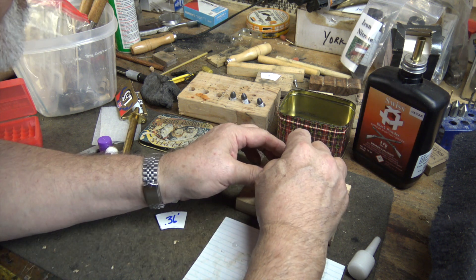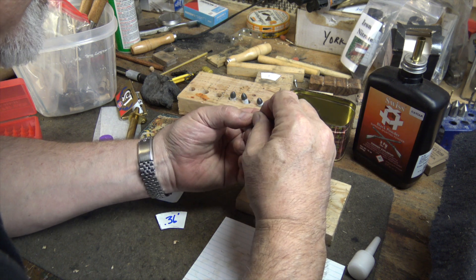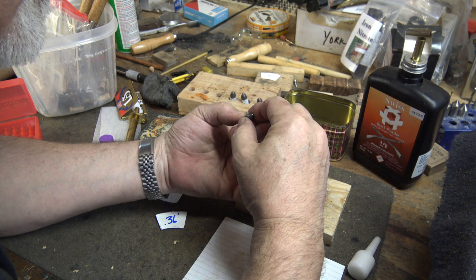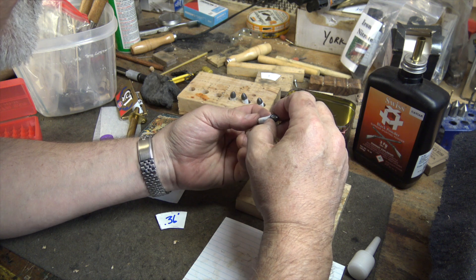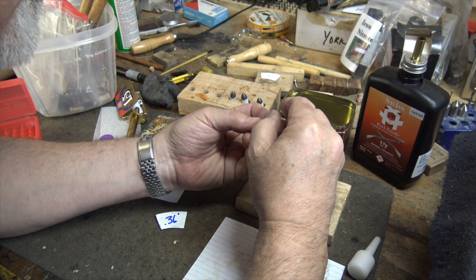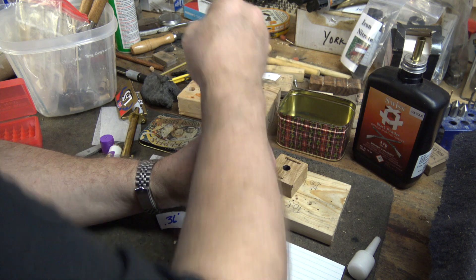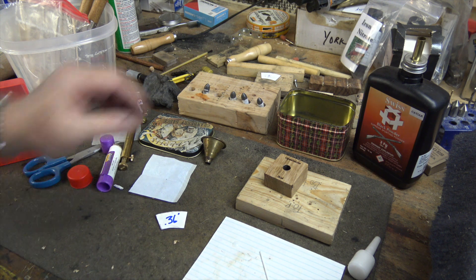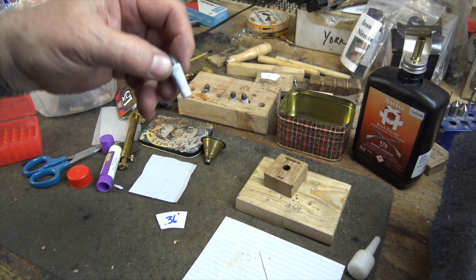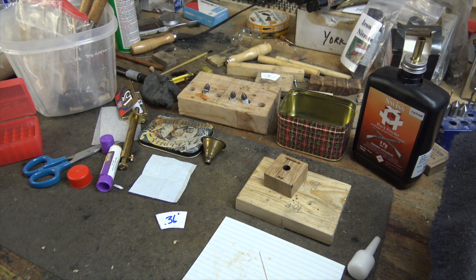I seat the bullet inside the paper cartridge and crunch it down a little bit because I want a good bond, then hold it for a moment so the glue gets a good bite on the bullet. I put it in the former and let that dry. When it does, it's going to look just like this and we'll be good to go. The last step is to lube them — you can either dip them in hot lube before shooting or lube the chamber mouths after loading.